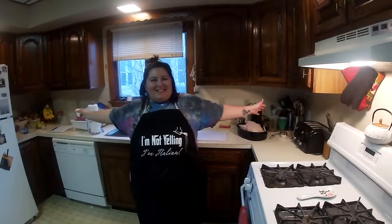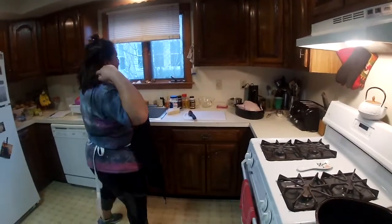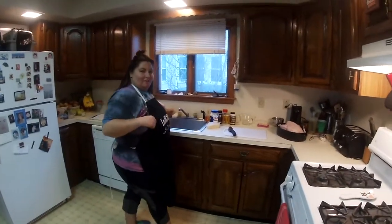Hey Liz, what you cooking today? I am cooking my secret roast chicken. Welcome to my first cooking video on my new channel, Liz Can Cook. I'm really excited today to be doing this.